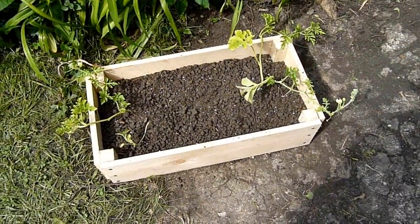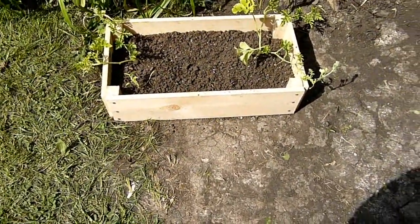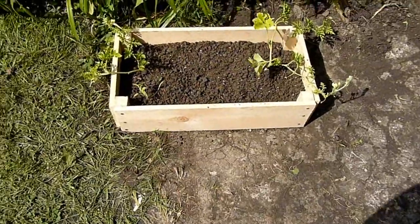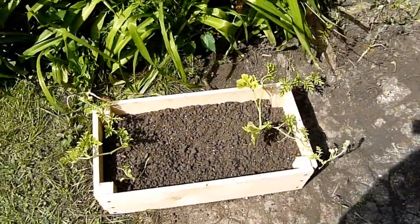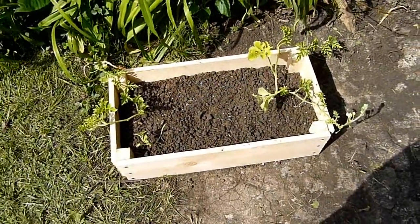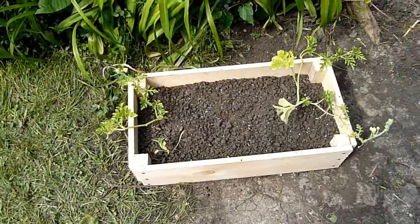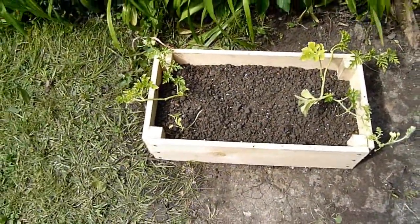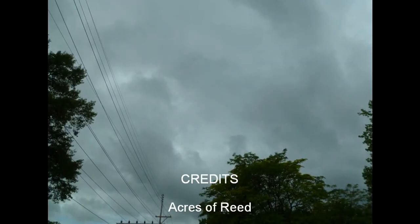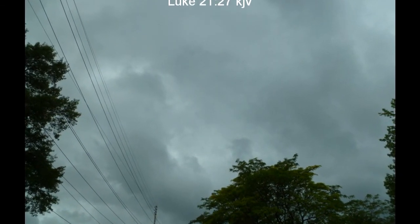Watermelons are a desert plant — a lot of people don't know that. We just found that out when we were researching how to plant them. One of the biggest mistakes people make is over-watering them. We'll see how these go — we're looking forward to it. Hope you enjoyed this, and we'll see if we have watermelons!